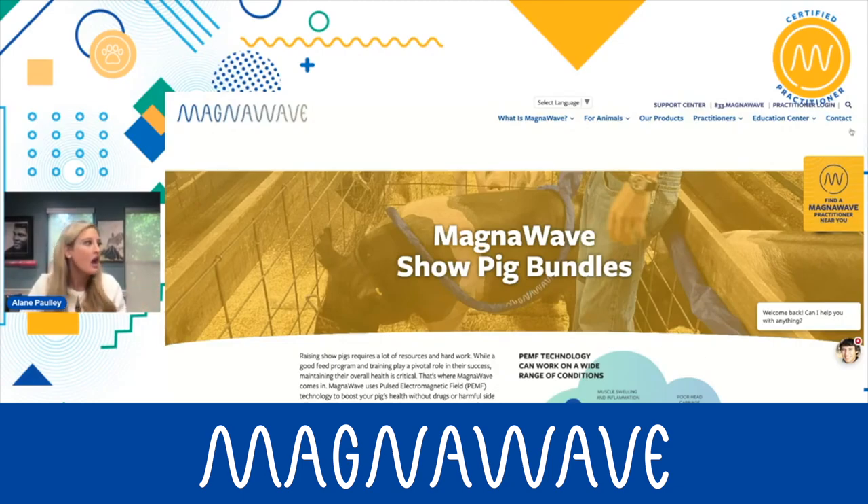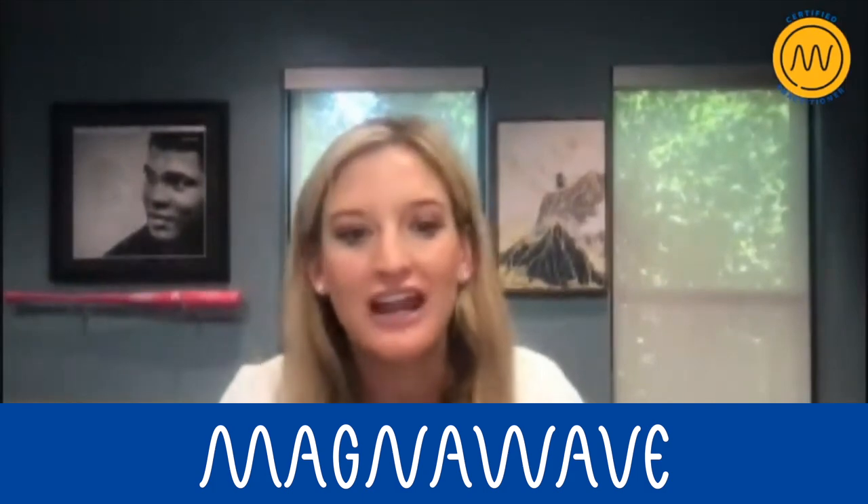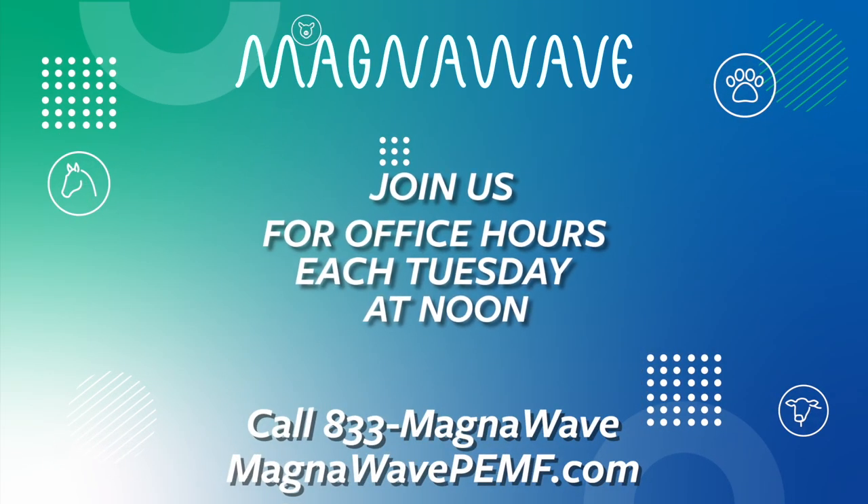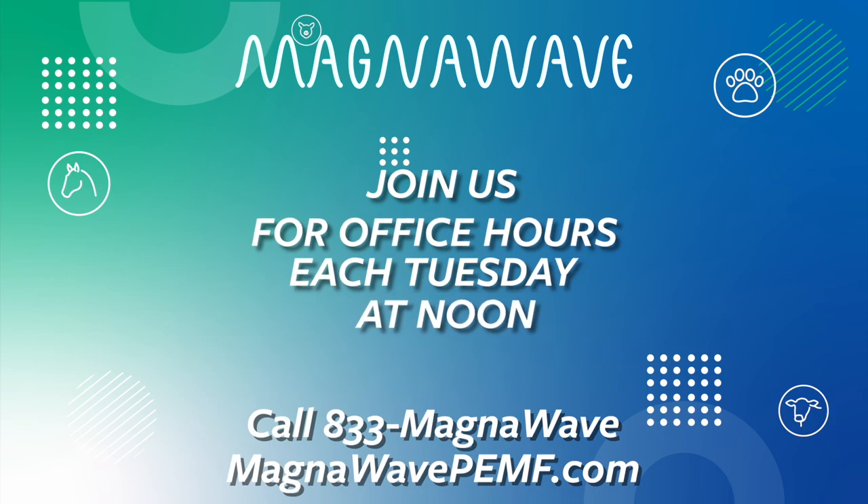So that is available now. If you're interested in getting any of that, please let us know and reach out. It does have that nine-foot extension, and we do have that nine-foot extension on the website.